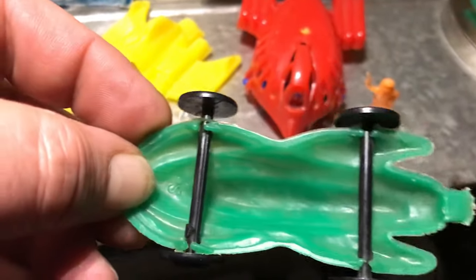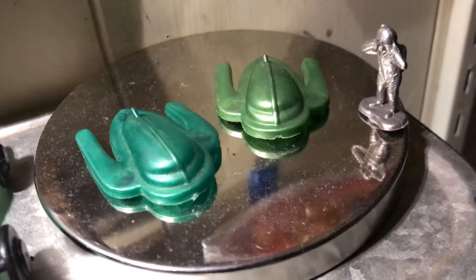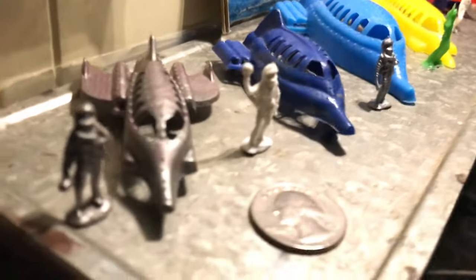Next to it is a sort of more run-of-the-mill space car that I believe is by Palmer Plastics. Nothing really on the bottom — I think it's by Palmer, I'm not sure. I got it with some Palmer guys. Then next to it here are these little things I just got in the other day — no idea what they are. They look nice and old, got that art deco Flash Gordon look to them. Having a second set of eyes on them from a giant — anyway, plastic spaceships from the 1950s.